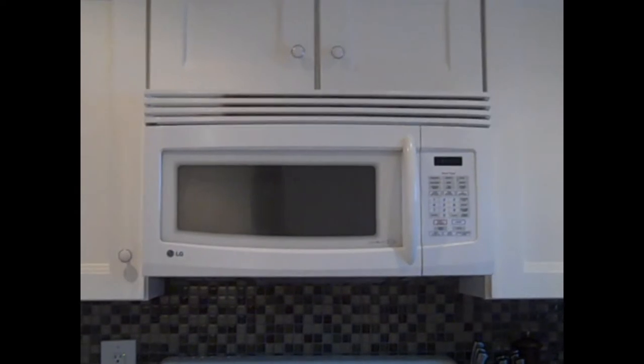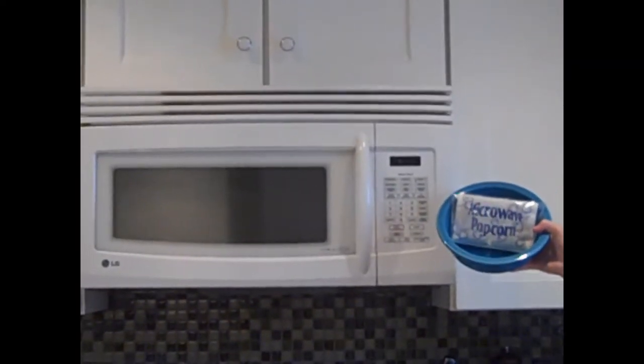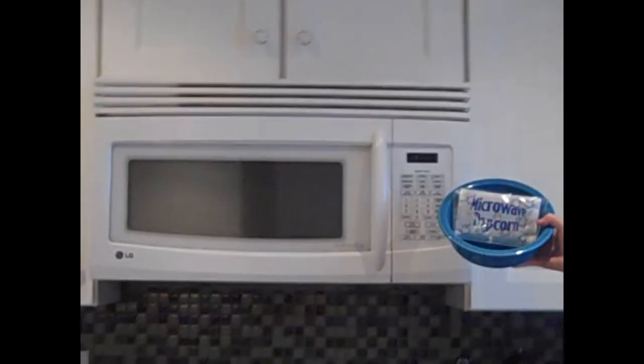How do you make microwave popcorn? You will need one microwave, a bowl for your popcorn, and a bag of microwave popcorn.